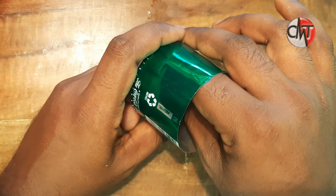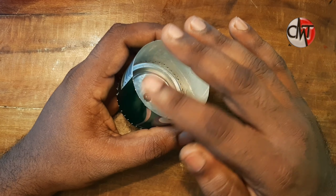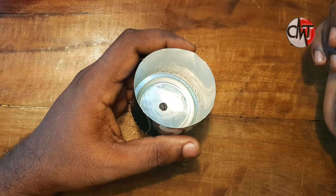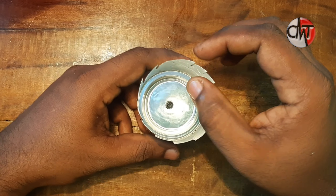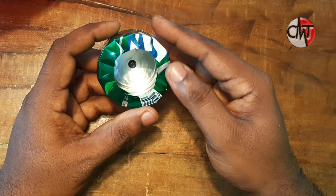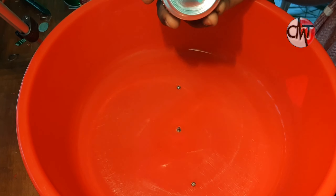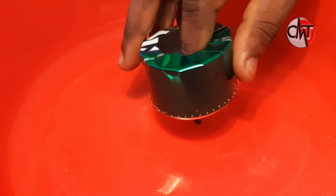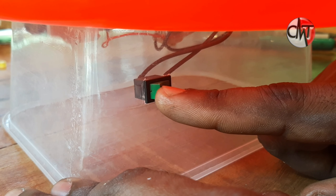We have the screw. We have to make the liquid where we cut at equal distance. We have to connect this area. It's connected to the motor.